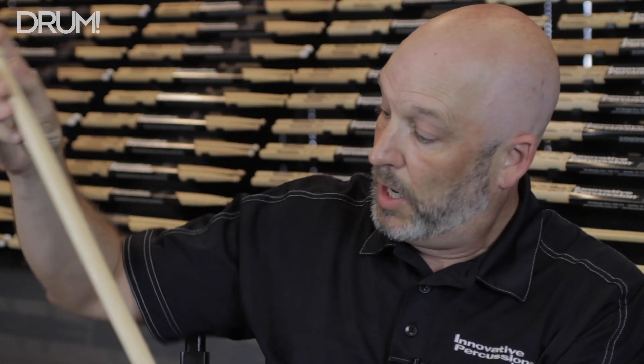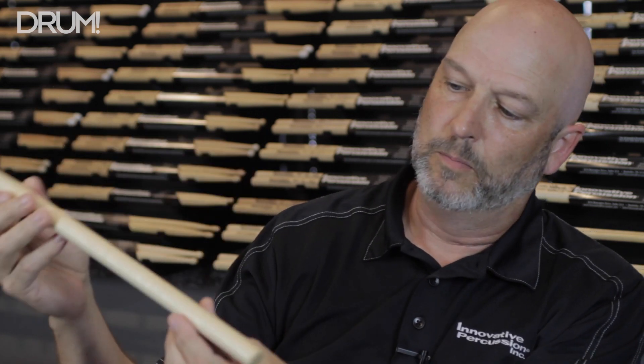Here's an example of one of the sticks after they're turned. This particular stick is a popular marching stick — this is the Paul Rennick FSPR2. We turn quite a few of these, especially during the summer. From there, the sticks are cut, the tips are shaped, the butt ends are shaped, and a lacquer is applied. Then they are weight matched and pitch matched. Our weight matching is within a tolerance of two grams, and then they are pitch matched to a very tight tolerance, so that every stick in a pair feels like the same stick.